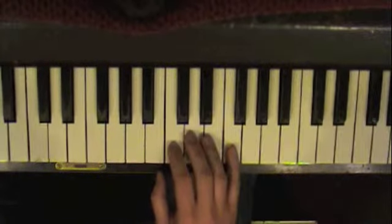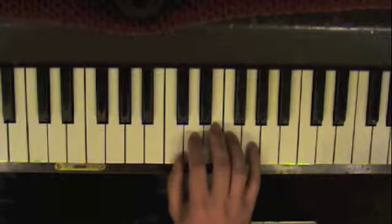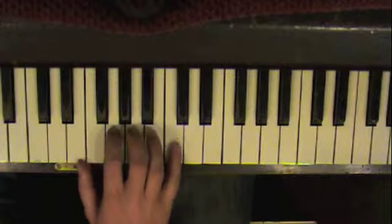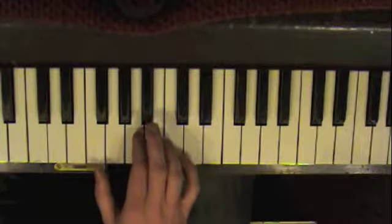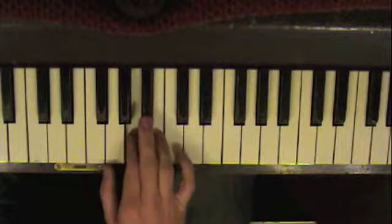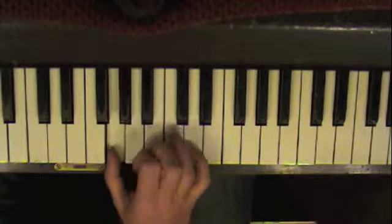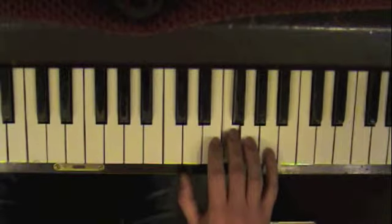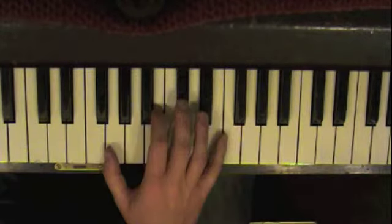I'm going to go slow. You start on E, E, E, C, E, G — thumb. Then pinky on C, G, E, C, G, E. Then you move your second finger to A, fourth finger on B, third finger on B-flat. That'll give your thumb on G.